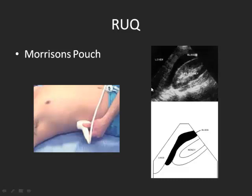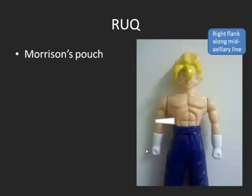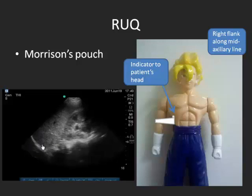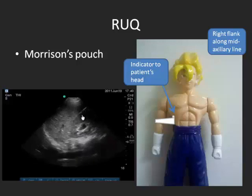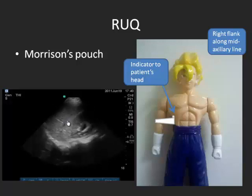This is Morrison's pouch. You can see here the kidney and the liver. You also want to get your diaphragm in view, though it's not showing very well here. This is what fluid in Morrison's pouch looks like. To do the right upper quadrant ultrasound, take your probe on the patient's right flank — your indicator is going towards the head, on the long axis. You can see here the diaphragm and the lung, which is why it almost mirrors. Right here is the area of interest, Morrison's pouch. Most studies say that if you just look at Morrison's pouch, you can catch most intraperitoneal fluid or hemorrhage in acute trauma.